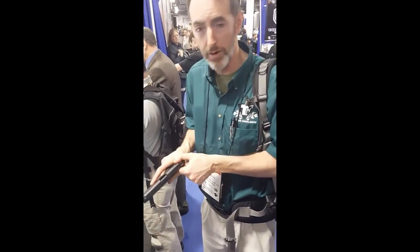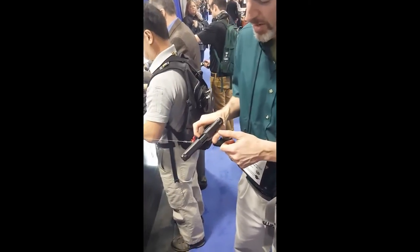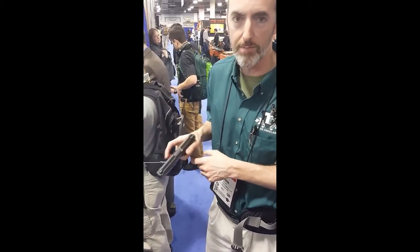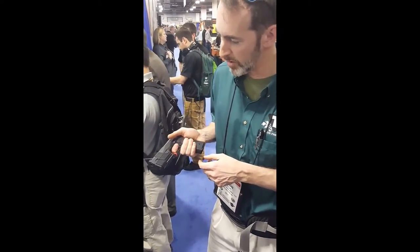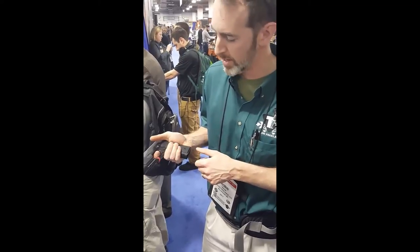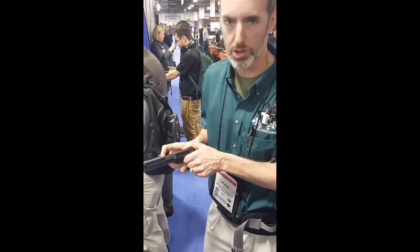According to everybody that shot one — and we missed the media day so we don't really know — it shoots dead flat. Because of the heavy metal frame, it doesn't go anywhere. The trigger pulls on all the sample guns we've been able to handle are just dreamy, as far as striker-fired guns go, and they move straight — they don't pivot the way most striker-fired guns do.